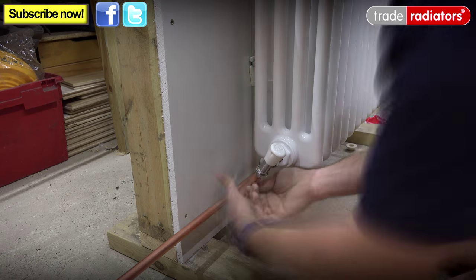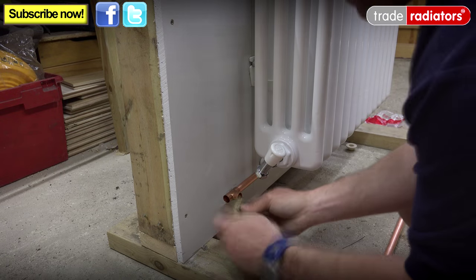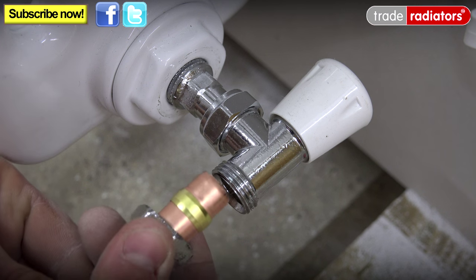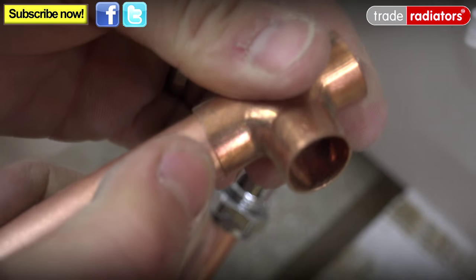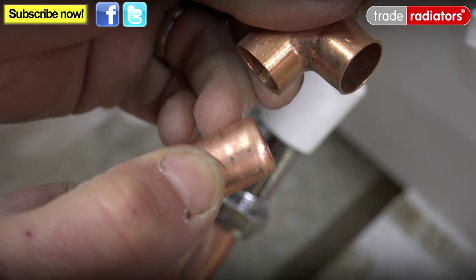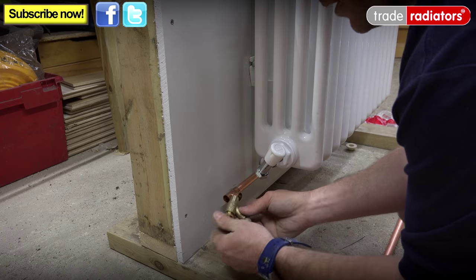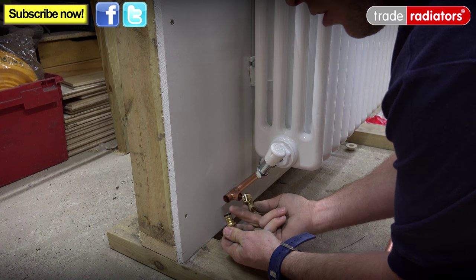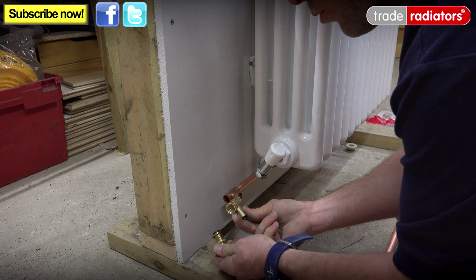Before we continue, I just want to have a quick talk about how we measure up pipes. You need to remember firstly that you have enough pipe going into any compression fitting so that the olive has enough pipe to bite round and make a watertight seal. That being said, you also have to make sure there's enough pipe going into a solder fitting so that any solder that runs round will have enough pipe and fitting touching each other to make a watertight seal. Always bear that in mind when you're measuring up pipework. It's really important to take the rubber inserts out of your drain off because when you're soldering up later on this could get hot and melt — so pop that to one side and then pop it in once you've done your soldering and it's all cooled down.